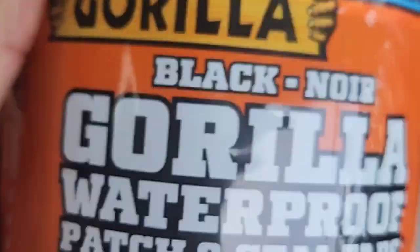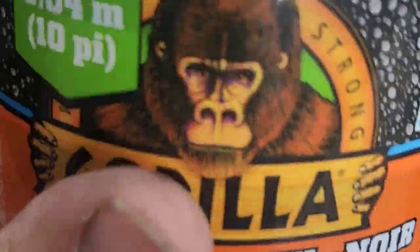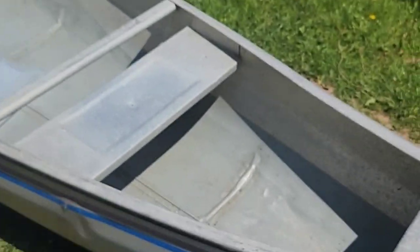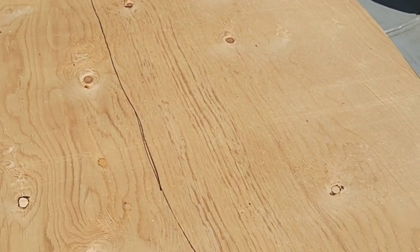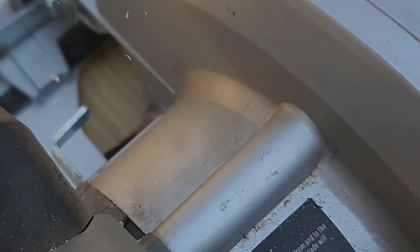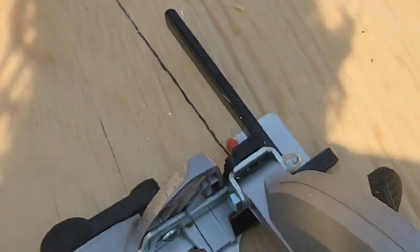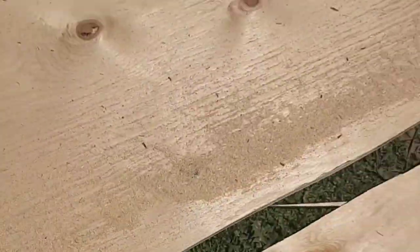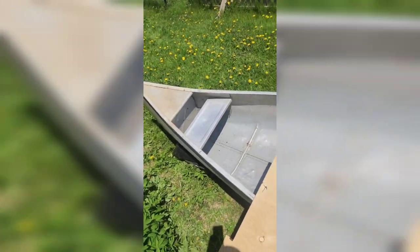We're putting it to the test here in a bit, because we need this canoe in the water today — hoping in about two hours. I got one side done already, now this side. I'm just using a circular saw. There we go — platform for the canoe, or should I say platform for the new canoe. Thanks Alan!